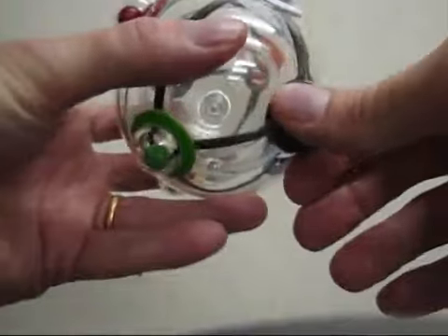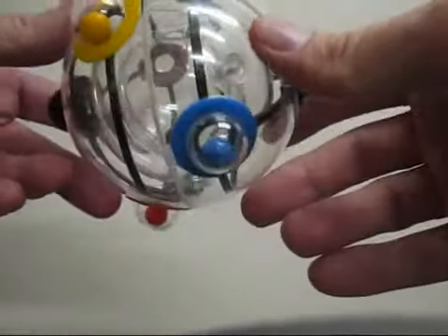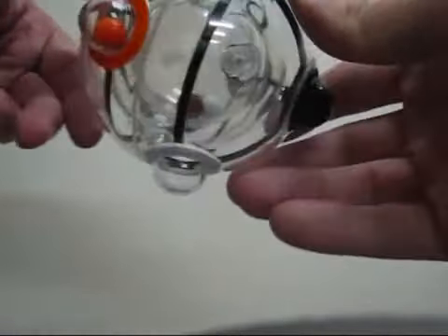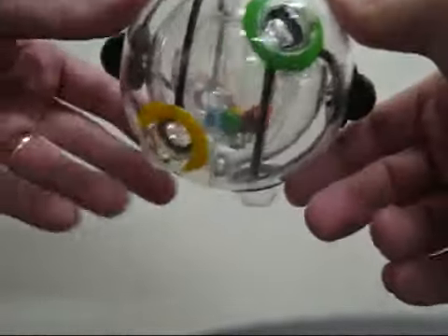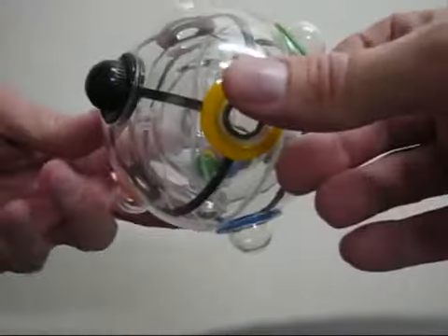Let's release all our balls. In they go. A lot of fun releasing them. In they go. There's our starting position - all the balls in the bottom.